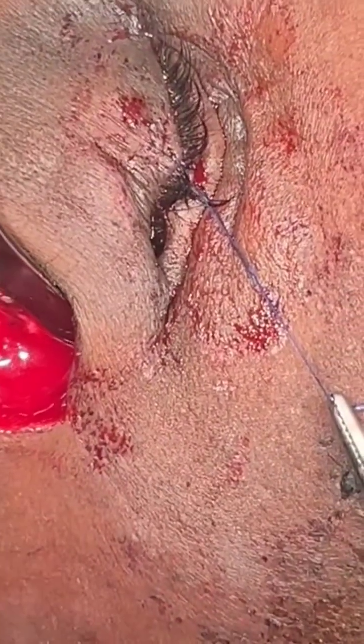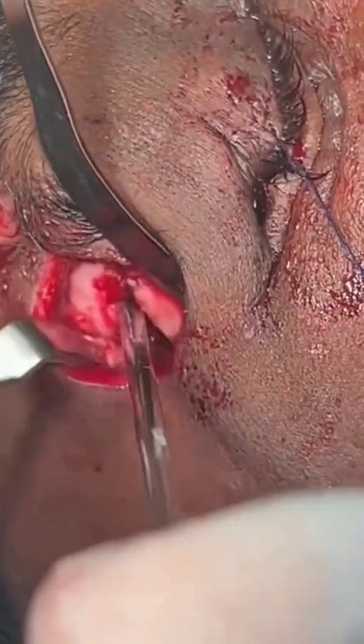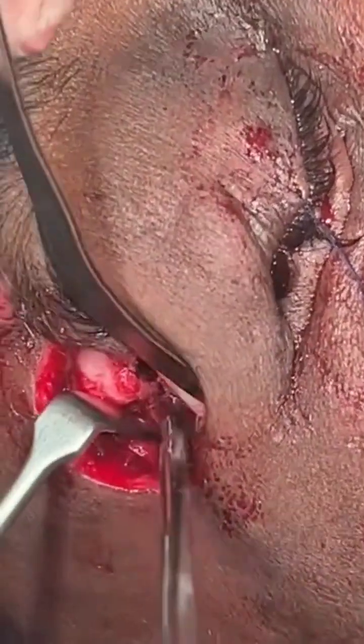That was the approach. This scar is not going to be visible. And then we've exposed the frontal zygomatic region. So out here there's another fracture — you can see that little gap there. And then eventually we've also exposed it intraorally.